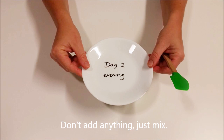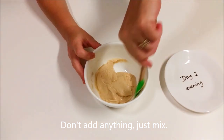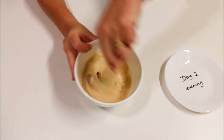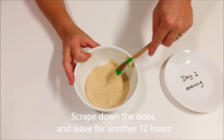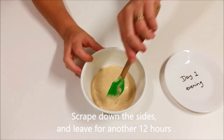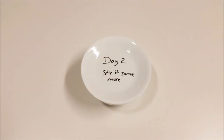Leave it for 12 hours. Here we are the same day in the evening — we're not doing anything to this except stirring it. We're just trying to add in lots more oxygen to help feed that yeast and get it going. We're not doing any feeding or adding anything at all. Mix it really well, scrape down the sides, and leave it for another 12 hours.